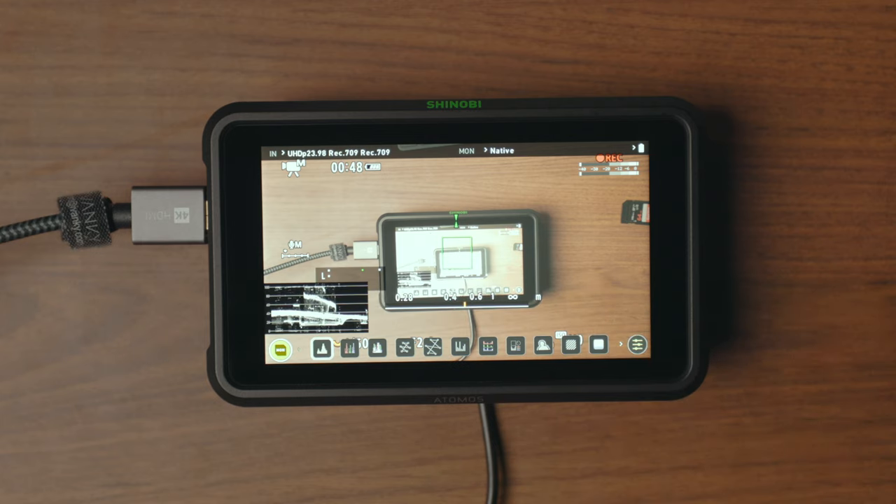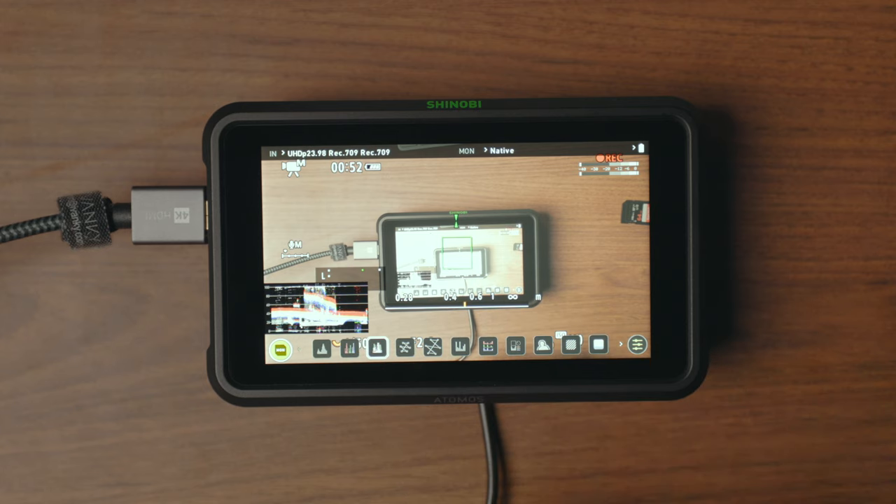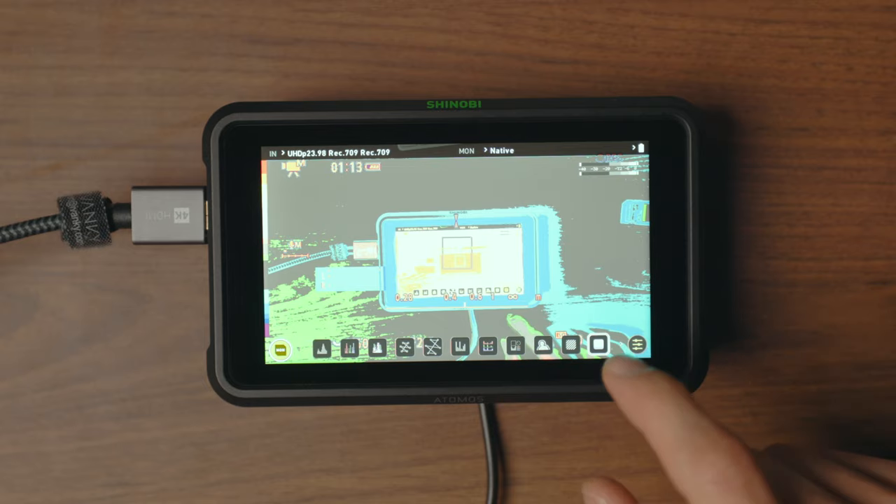Then you've got extra monitoring features that your camera might not have — things like waveforms, histograms, false colour, and zebras. It's really handy to have those extra monitoring features to make sure your image looks as good as it can. A lot of cameras are introducing these features now, but because the screens are so small on the camera, adding extra information around that screen means you can't see the image as well. So having it as an external feature is really good.